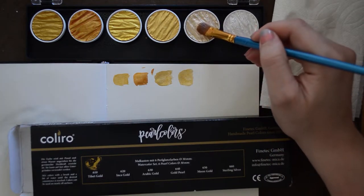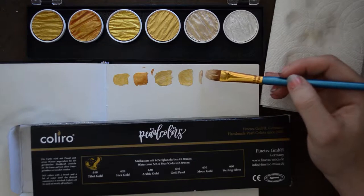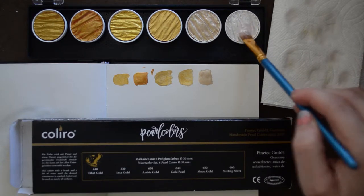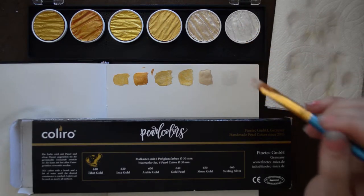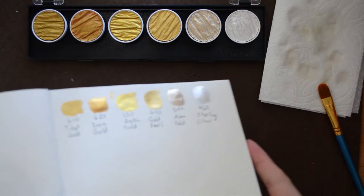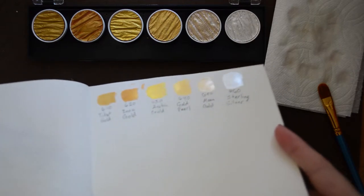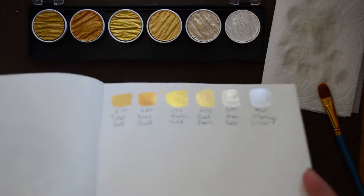So this color set used to be called the Finetech Gold, but I think when they rebranded it to Collero, they changed it to Pearl Colors, because as you can see, this isn't really gold — we're kind of moving into the silver territory here. And then this one is just called Sterling Silver. That's not showing it very well on camera, but it looks really pretty in real life. It's got a nice shine to it. Since it's so warm, they're pretty much dry now, but you can see when I move it how metallic they are. That's really nice. Look at that — I really like the silver. I wasn't expecting to like the silver so much, but I really do. I am looking forward to painting with these.